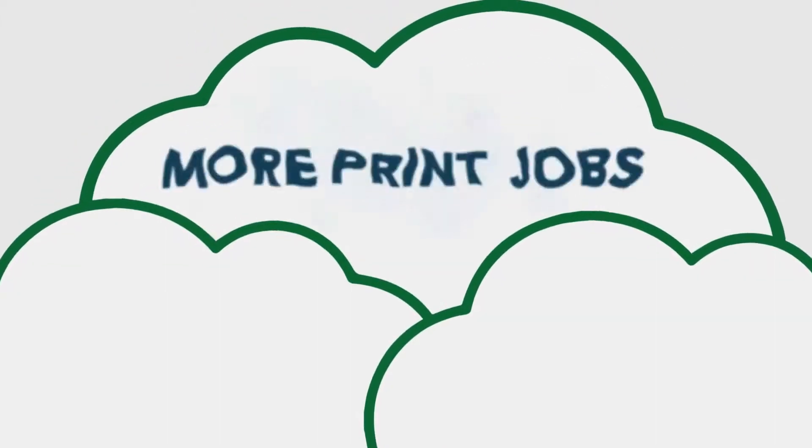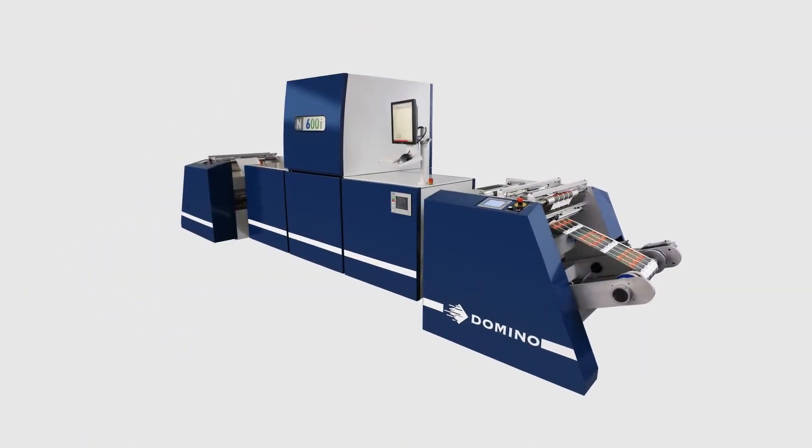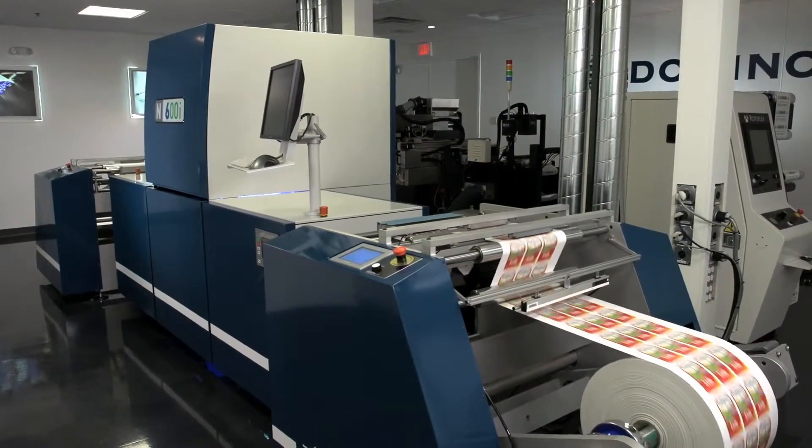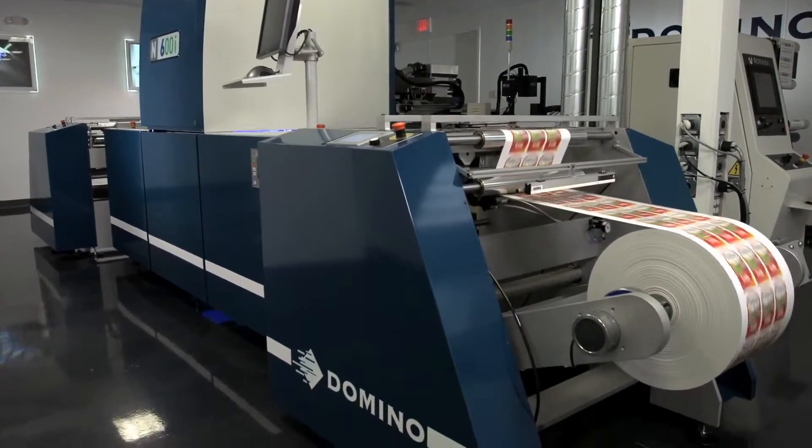Imagine doing more print jobs per shift, per day. Domino introduces the N600i Color Digital Label Press. Now you can have the best of both worlds — the productivity of Flexo and the versatility of digital printing.